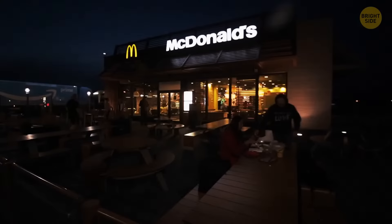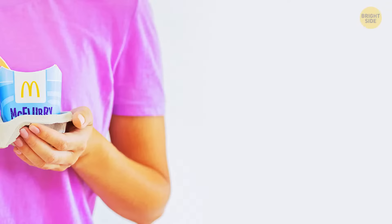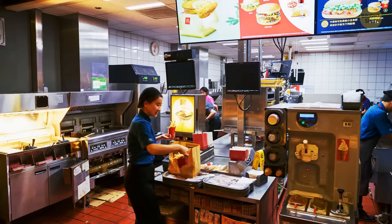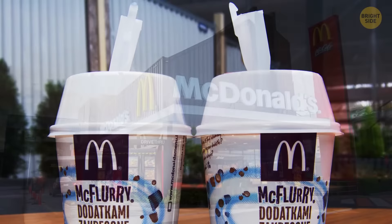If you're a McFlurry fan, you've probably noticed there's a square hole in the handle of the spoon. It's there so you can attach it to the special machine that mixes the ice cream and your favorite toppings together. The machine has a bar that slips into the square-shaped spoon and thoroughly stirs it, and you get the spoon so they can minimize the mess during the process.